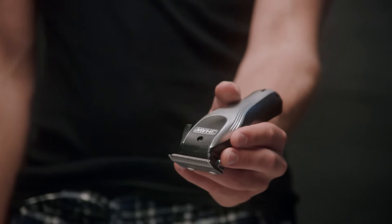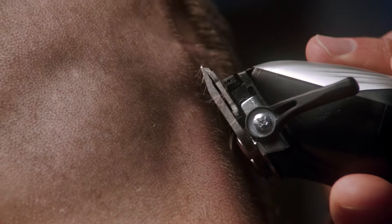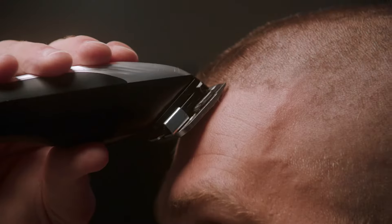When working back to front, take an underhand grip. This enables you to move the clipper freely in a smooth motion for harder to reach areas.